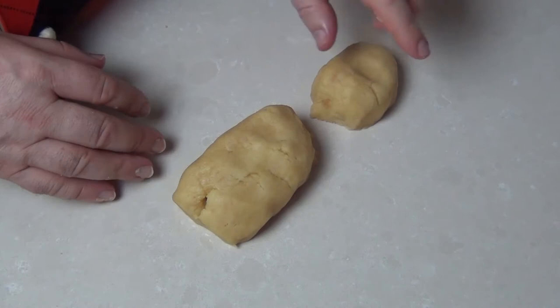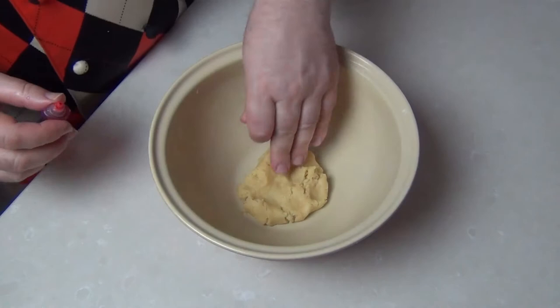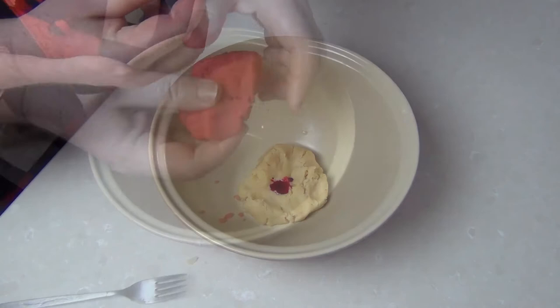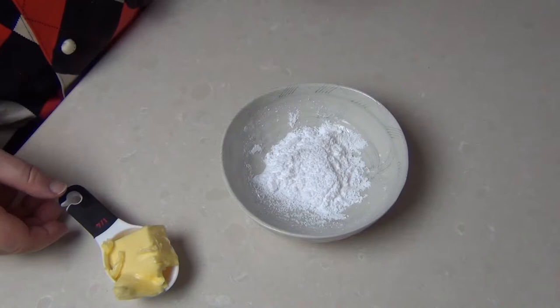Now I've taken our cookie dough out and divided it into two — about two-thirds for our buns and about a third for a hot dog. The smaller piece is going to go in the fridge to chill for half an hour. I'm going to add a few drops of red food colouring into the other third, so you end up with this nice pink-red cookie dough mixture, and I'll pop both in the fridge for half an hour or so.